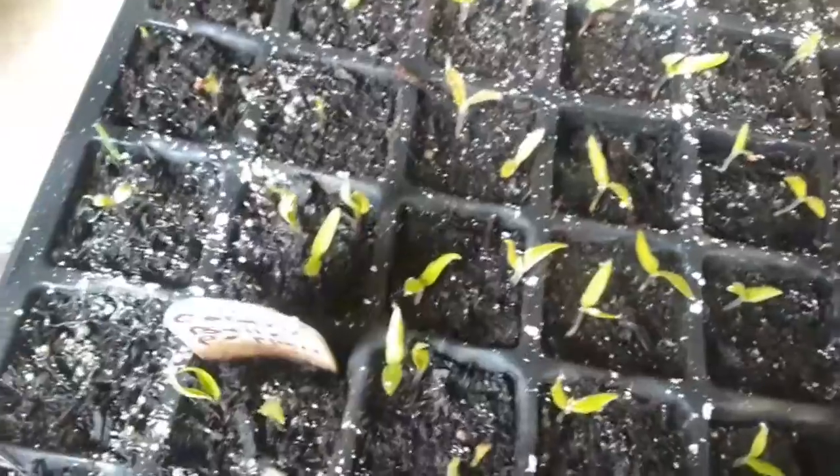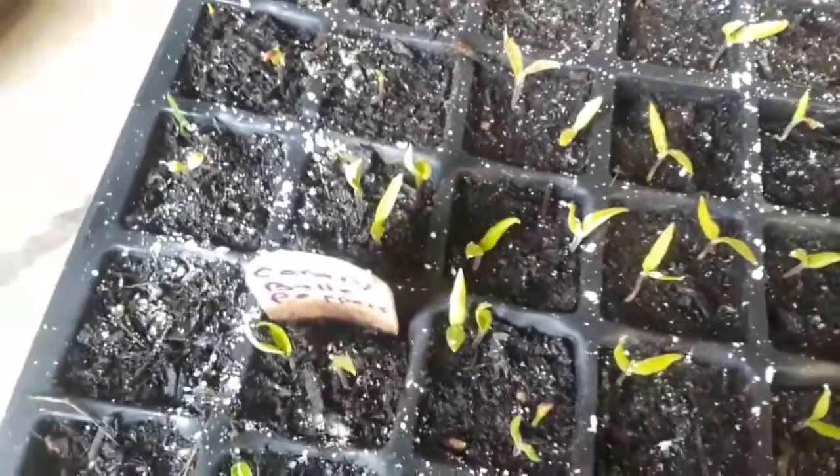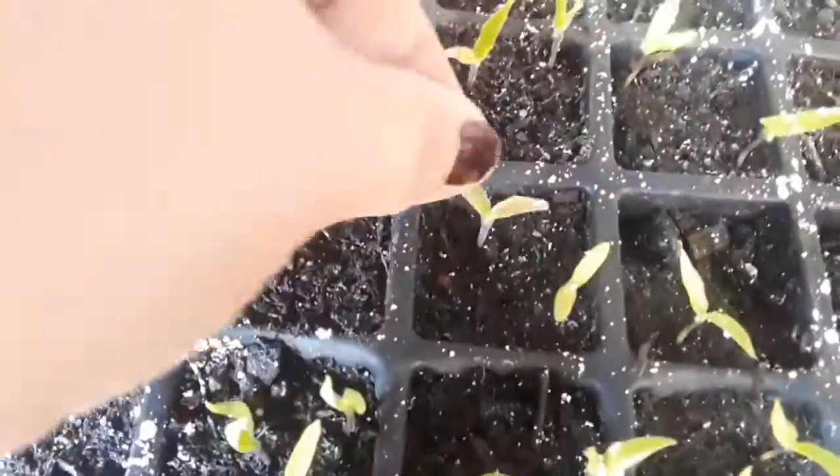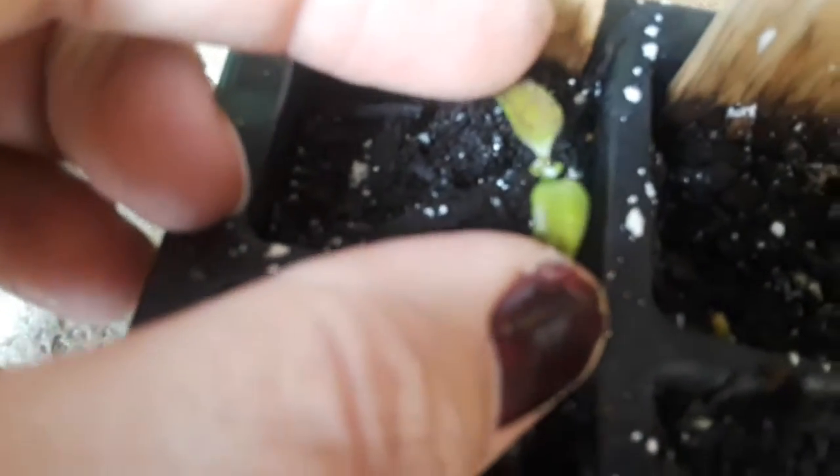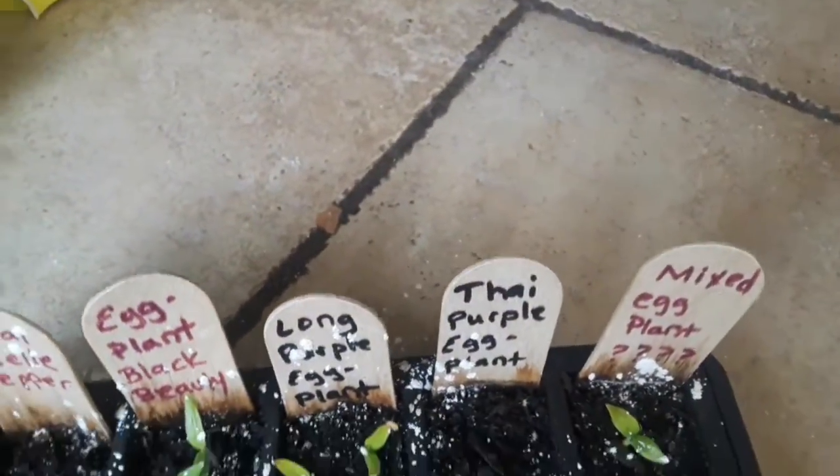I know peppers and eggplants are one of the slowest growers, but it seems like it's taking way longer than it should. They still look green and good but I just haven't seen much change. This one might have been one of the original ones that got burnt a little — you can see the spots — but it is getting its next set of leaves in. I'll get them on the heat pads and just watch to see what happens.